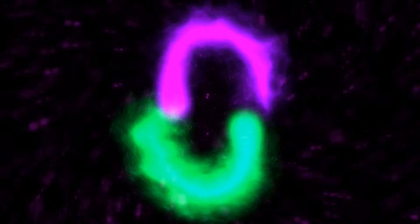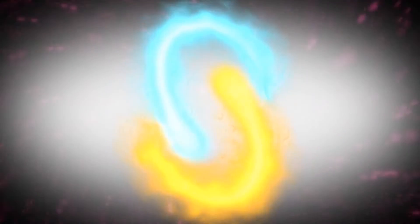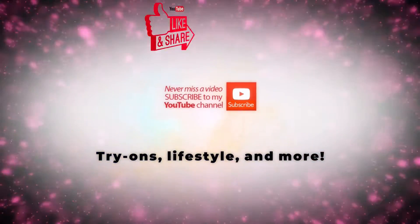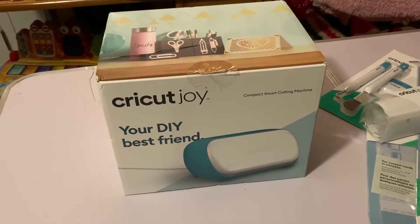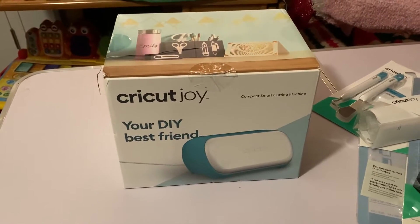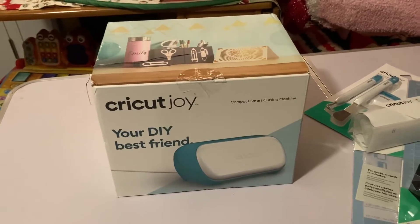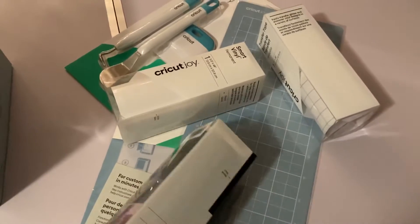So if you're interested in seeing me unbox my new Cricut Joy, then keep on watching. There's my Joy in its box. I got this from Target on Black Friday. It was $129.99 and I got a $30 gift card. So with the $30 gift card I bought some supplies that I'm predicting I'll need.